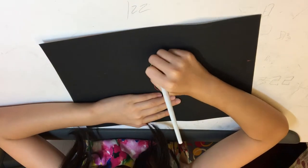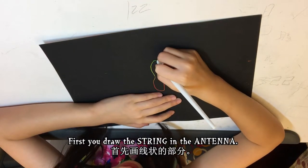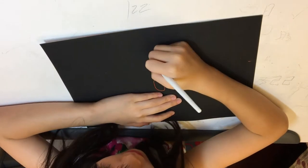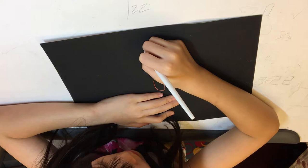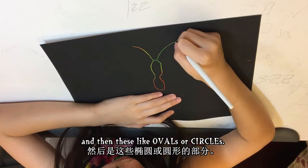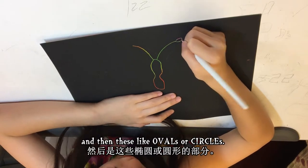Now we draw the antenna. First you draw the strings to the antenna and then add these little ovals or circles at the top. Here we go.